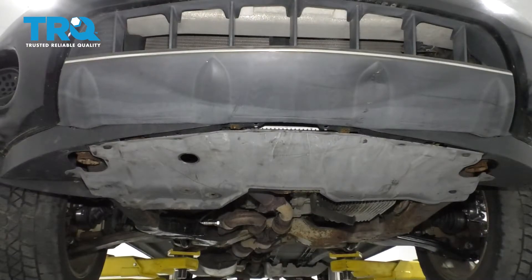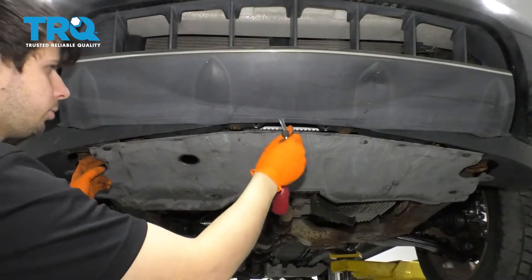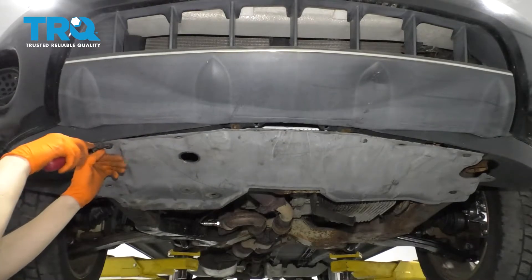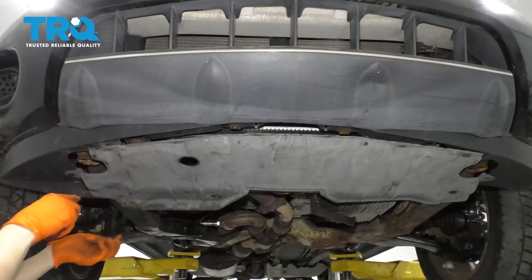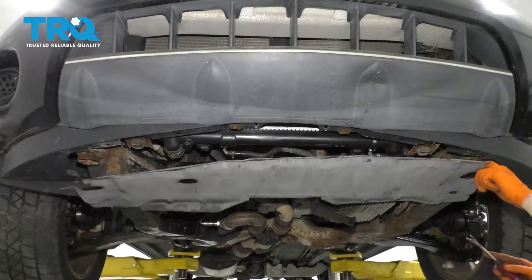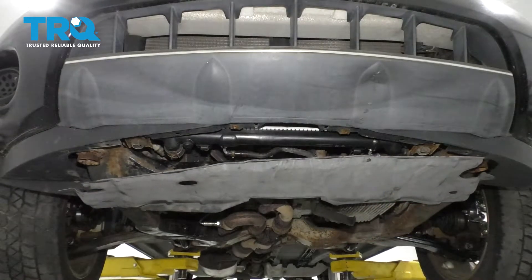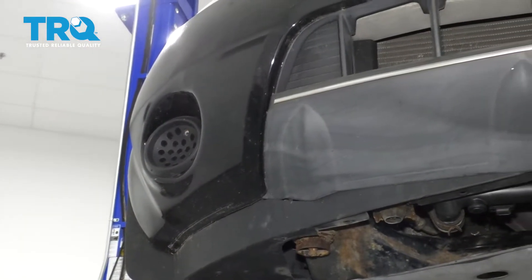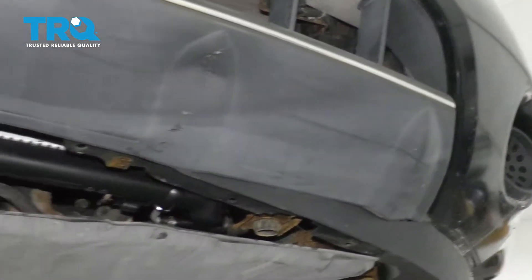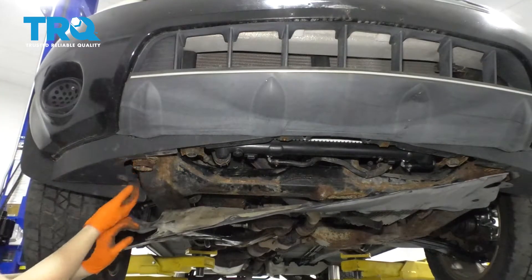Since my other side fender liner is missing, I'm just going to move on to removing this splash shield here, which is already mostly removed because all the push clips are missing. I'll pop off the ones that are still here and remove it. Mine's going to hang off like this — it's still hanging on the subframe, so I'm just going to leave it. At this point, if you did have fog lights, you would go ahead and disconnect them. This vehicle doesn't come with that option, but typically you would just reach up in here and unplug your fog light bulb.